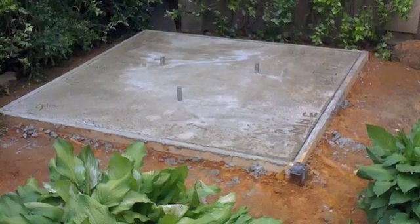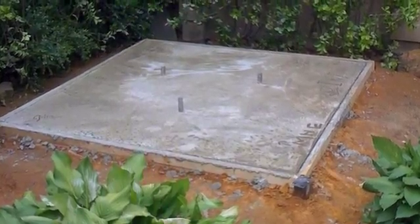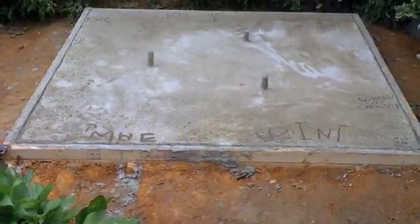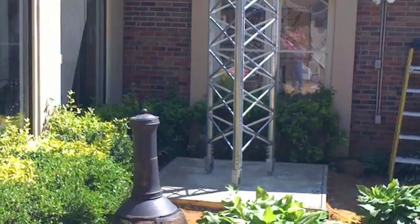I appreciate you watching. If you have any questions, give me a call. This is James, North Mississippi, out. Actually, I seem to have a few more pictures — I think we're going to see a picture or two of the tower as I started putting the base of it up.